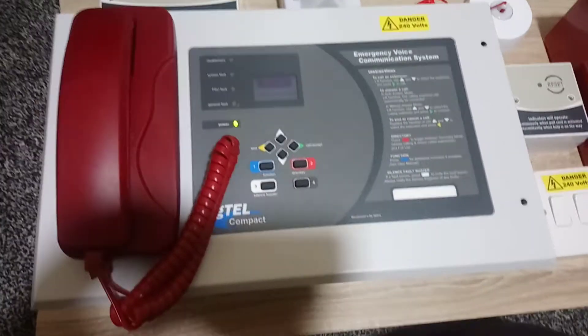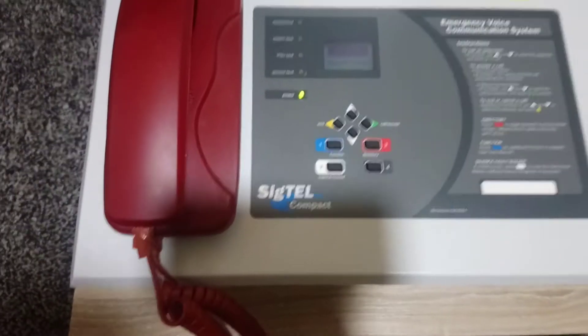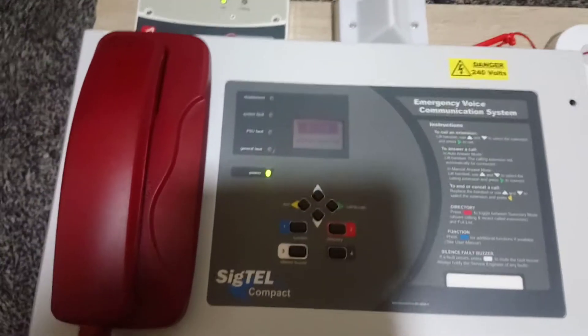In this video I'm going to be showing you my newest panel which I've built. It's a CTEK Sigtel compact system — a disabled refuge panel that's also got a disabled toilet alarm.